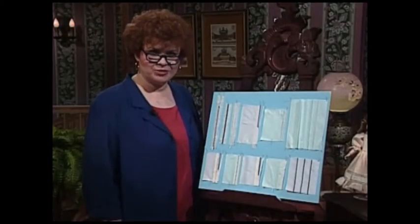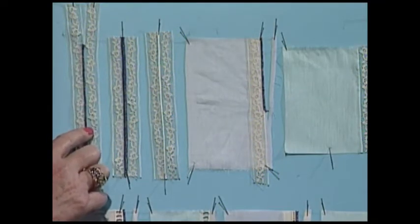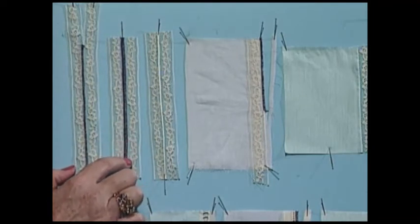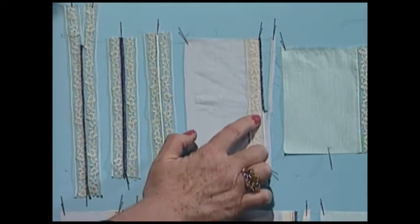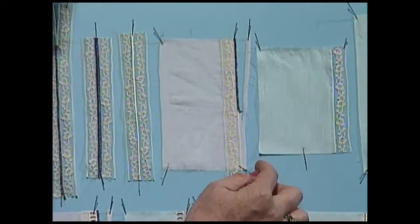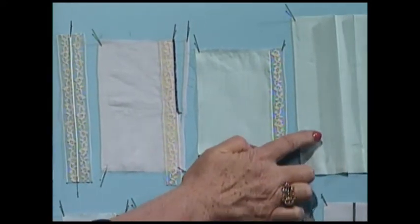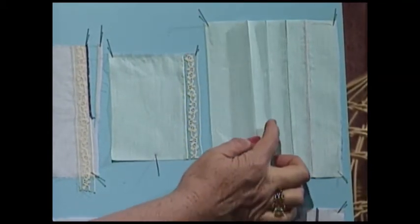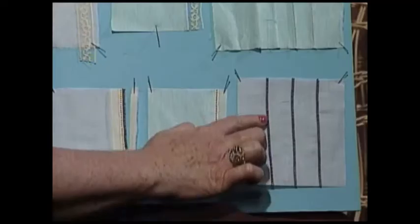An overview of French sewing by serger techniques begins with lace to lace. These two particular pieces of lace have been stitched together with rolled hem. Flat lock is my stitch for these two pieces of lace which have been stitched together, and this shows how it looks done in ecru rather than bright purple used for teaching purposes. Lace to fabric is very similar to the technique used on the sewing machine — leave about a quarter inch of fabric exposed, put the lace down, and rolled hem over that. A neat little way of doing pin tucks with the rolled hem on your serger is to press it and then simply do a little rolled hem. You can use colors or do white on white, and this particular sample shows how pretty it is to use colors.